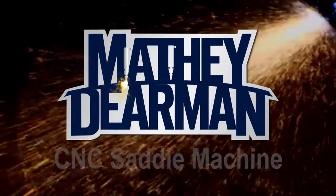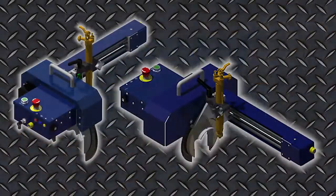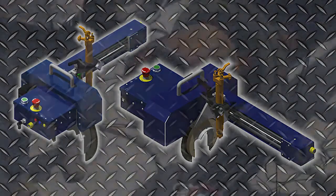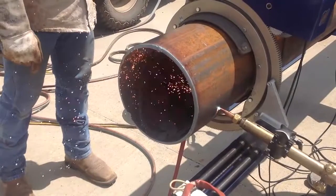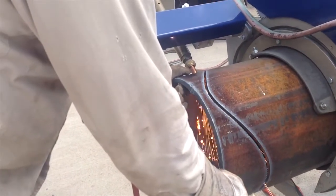The revolutionary Matthew Dierman CNC Saddle Machine, presenting the world's first field-portable robotic pipe cutting system. Evolved from our legendary short saddle beveling machines, its landmark technology makes end profiling or hole cutting simple.